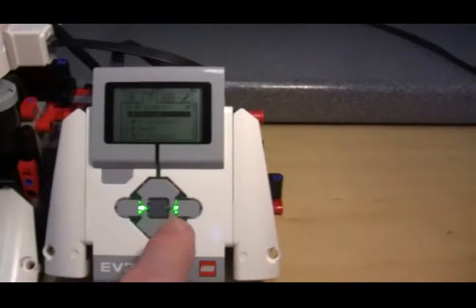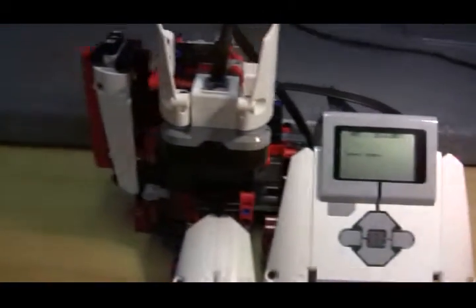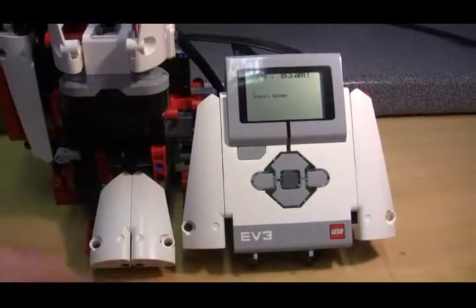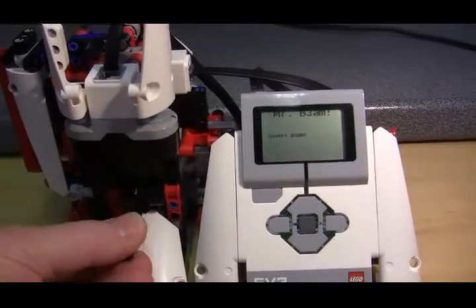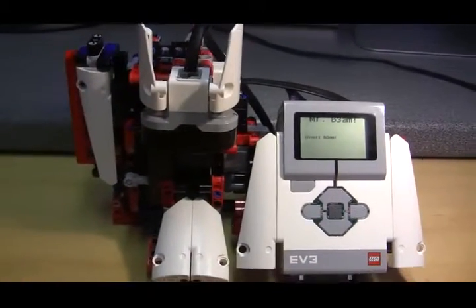So if we run the program by pressing the enter button to start it off, as before on the original, the motor starts running and the first brick is processed by inserting it into the slide here. And it goes in — detected.